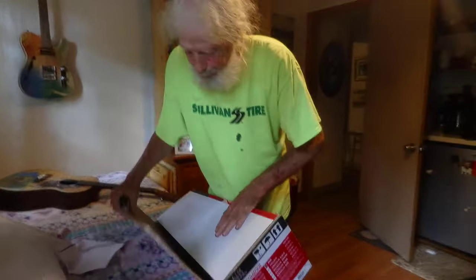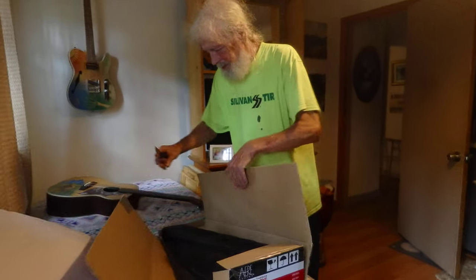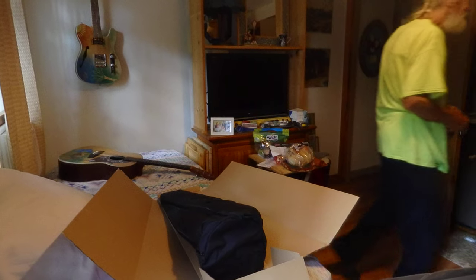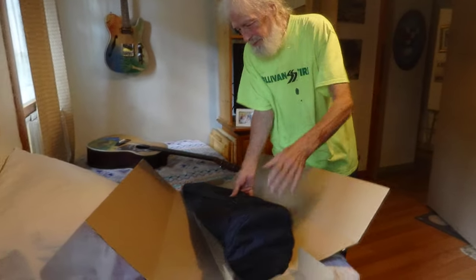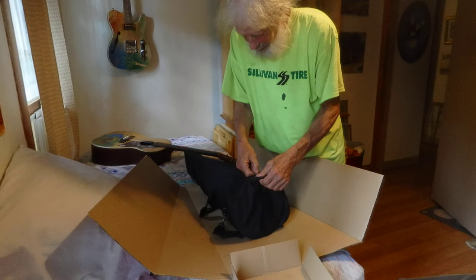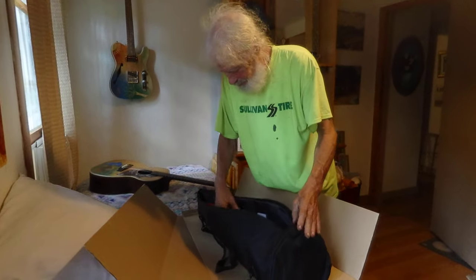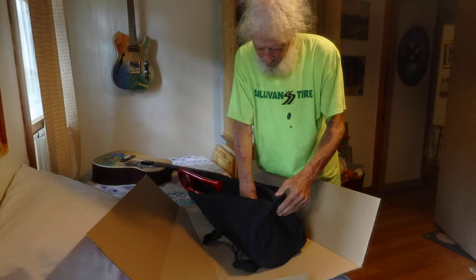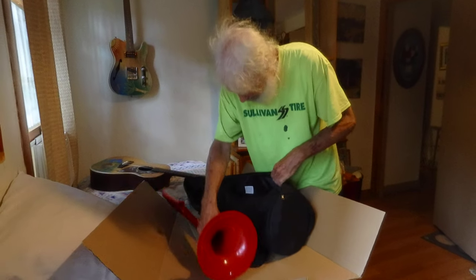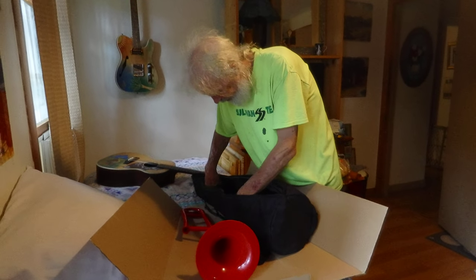Open the trombone box. Now in here, the trombone's even got a case. I can't believe it. Now, as I open the case, it looks like it's a little bit young.